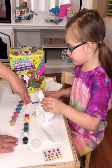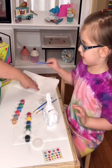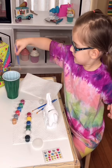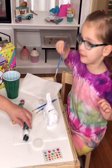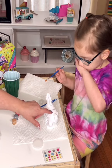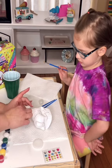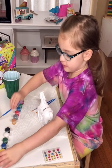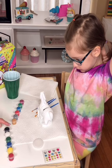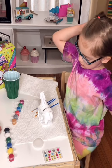We went ahead and laid down something to protect our table. We have some water to clean our brushes in between paints, and a little towel to dab them on. So what color do you want to paint the horse — the legs, the body, the face? Do you want a black horse, a white horse, a regular horse? I want a brown horse. You want a brown horse!